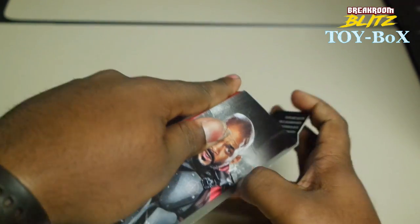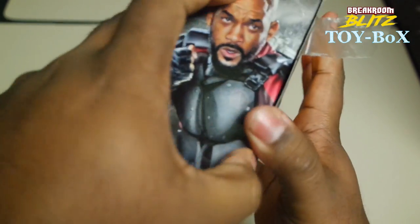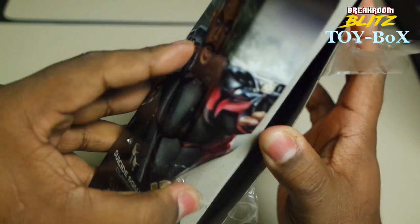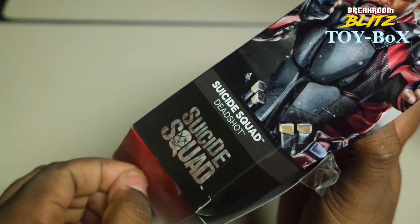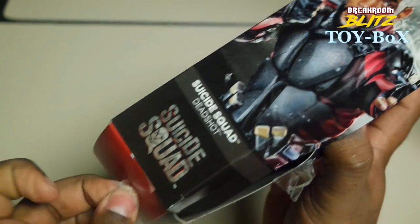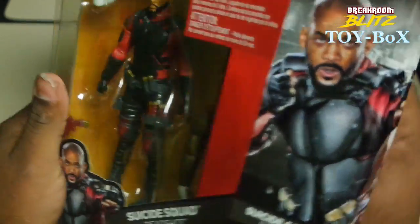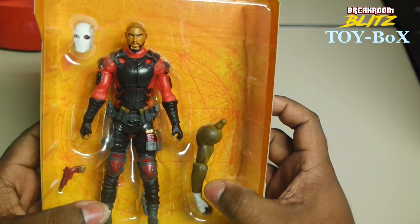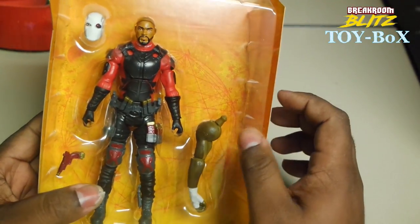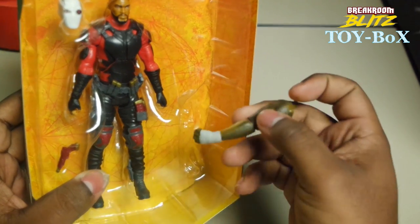So his father is abusive, beats up his mom and things like that. His mom, knowing her son has a pretty good aim, asks her son to kill the father. But Deadshot didn't want to do it, so his brother said he would. To try to stop his brother, Deadshot goes up into a tree and tries to shoot the gun out of his brother's hand. The tree branch breaks, causes Deadshot to miss and accidentally shoot his brother in the head. That's what causes him to vow to never miss again — and that's how he becomes Deadshot.